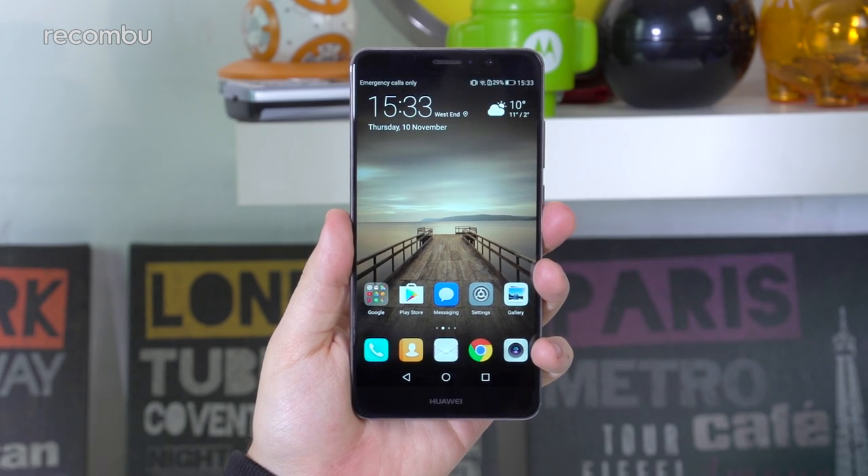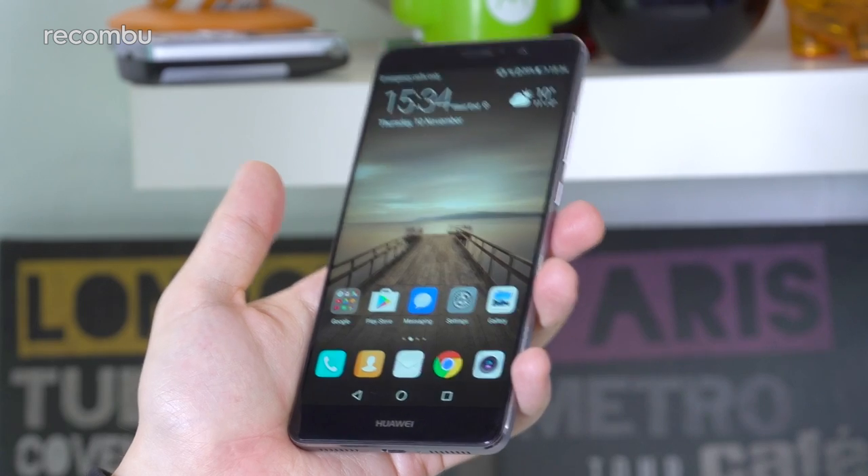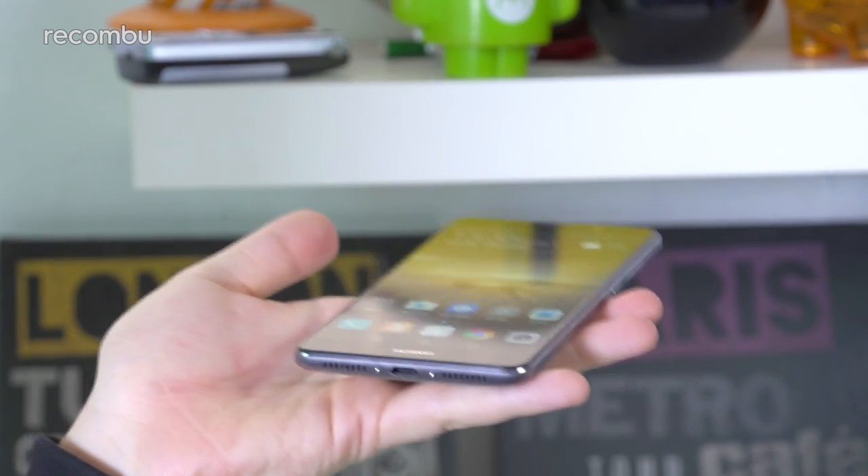First off, the Mate 9 is a serious full-on phablet. If you want a phone that's easy to handle or compact in any way, this isn't the mobile for you. On the other hand, if a massive display is one of your main requirements, the Mate 9 is an obvious choice. At 5.9 inches, you'll struggle to find a bigger phone here in the UK.